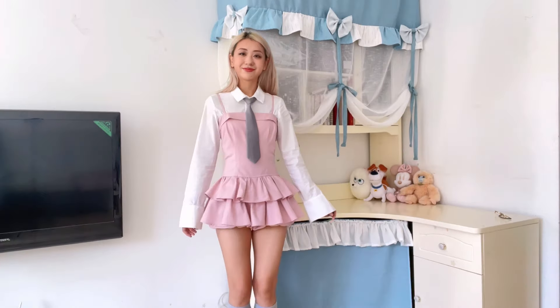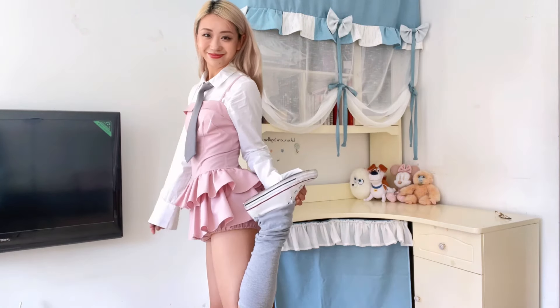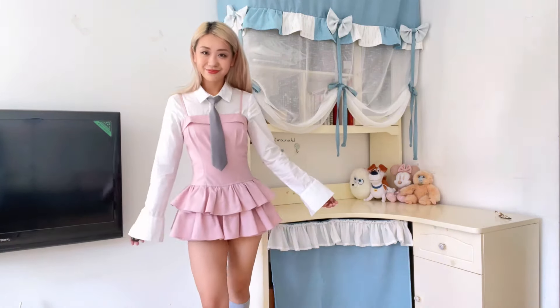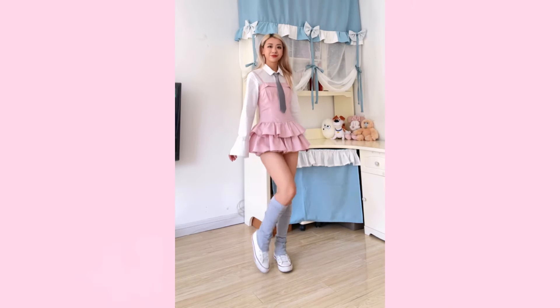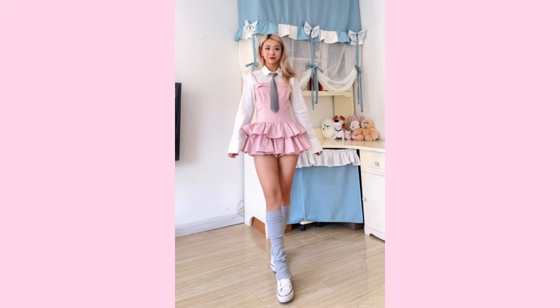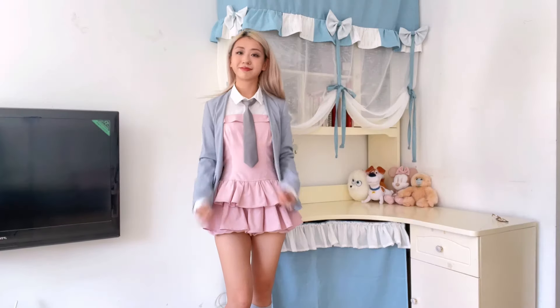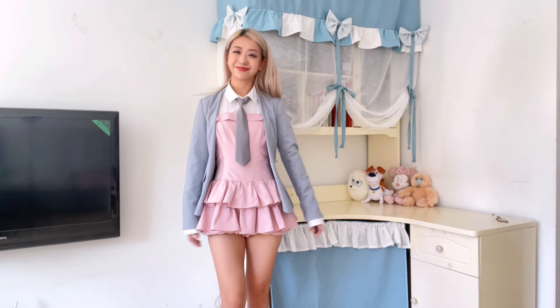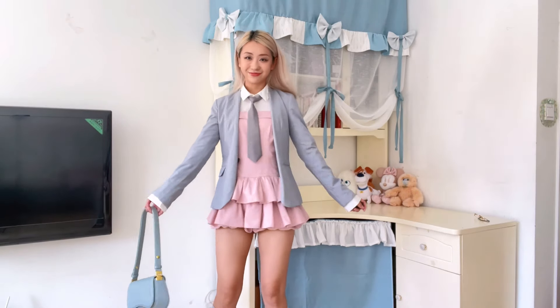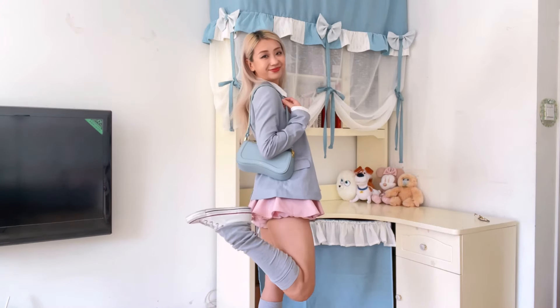For the first look, I paired it with a white shirt and a grey little tie, shoes are Converse, and I cut sleeves from an old top to make these arm warmers. I also threw on a blazer and my little shoulder bag — it's cute, but I actually wish the blazer could be a little more oversized.